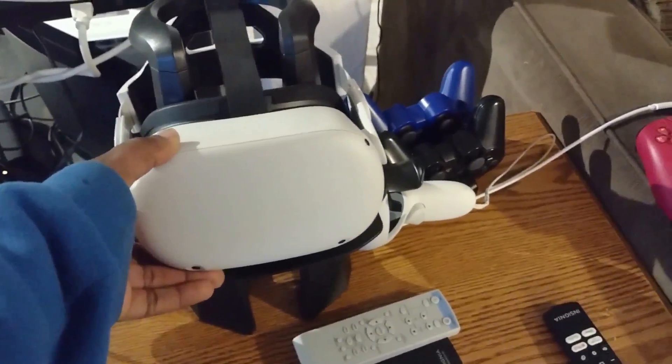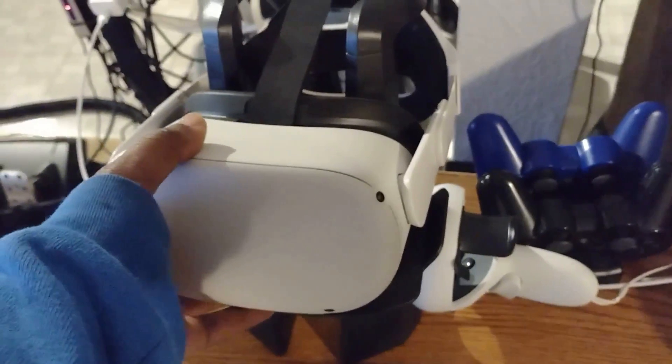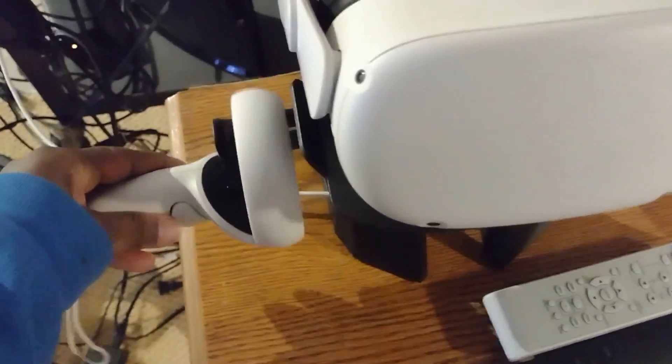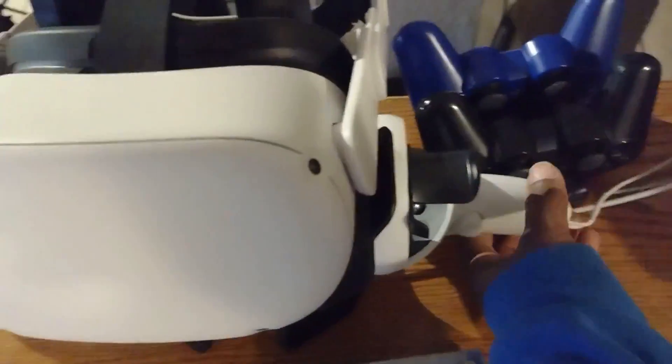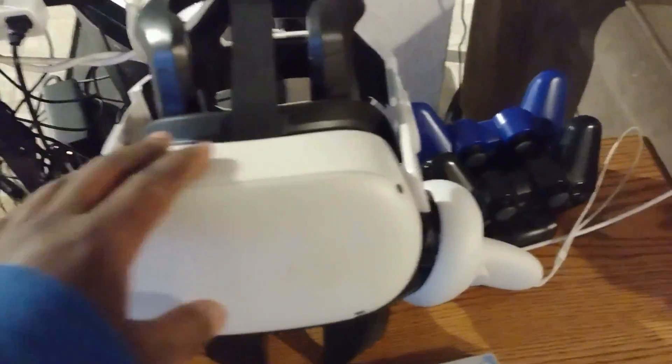I've got one or two more things to show. My Oculus — you've got to get one of these stands if you have one, it makes putting this thing away a whole lot easier. You don't have to worry about scratching it up — definitely get one of these.